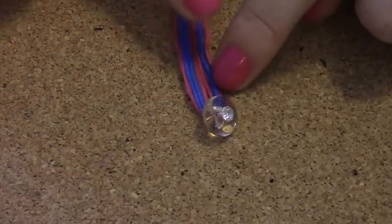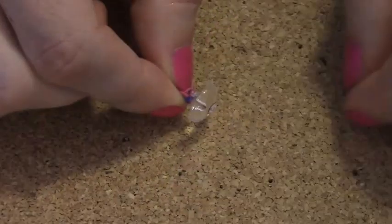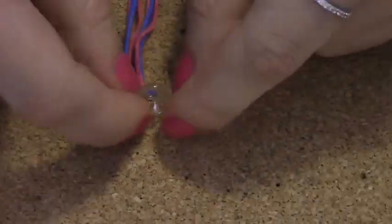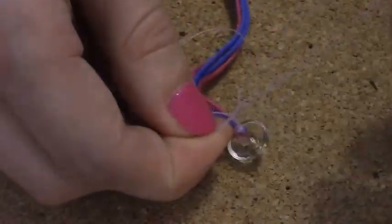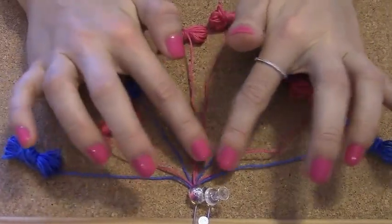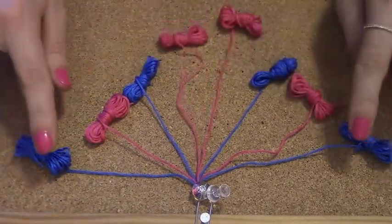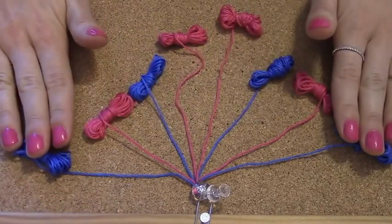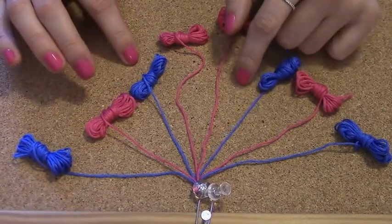After transferring all the strings through the button, I'm going to tie a regular piece of string here so every string stays in place while I make the bracelet. The important thing is to secure the top of the bracelet so it stays in place while you're working. This is how I align my embroidery floss: I have two blue ones on the outside, then two pink ones, two blue ones, and two pink ones in the middle.